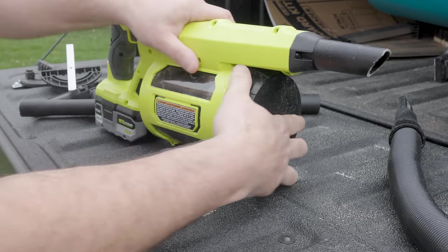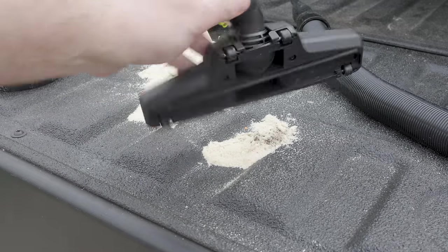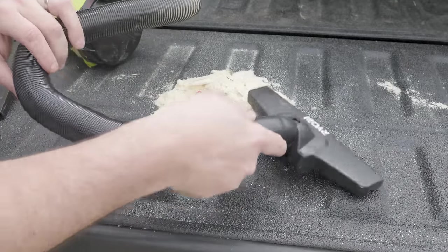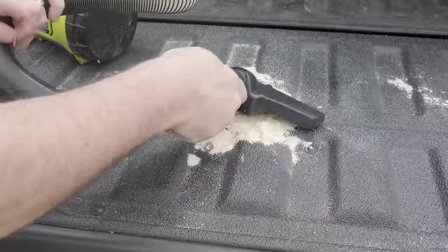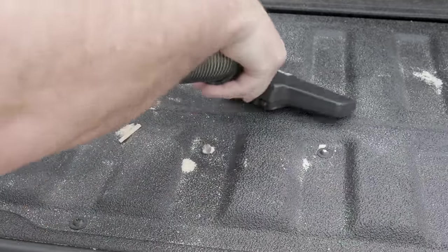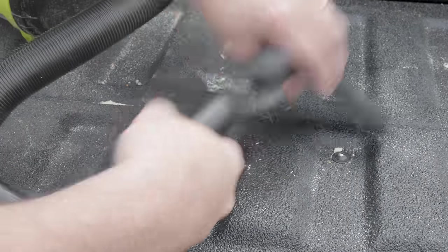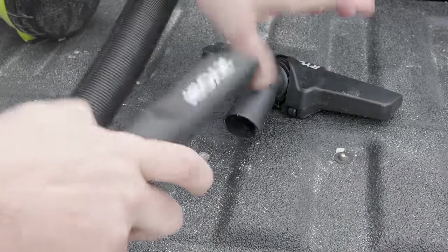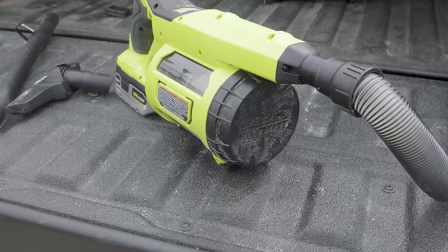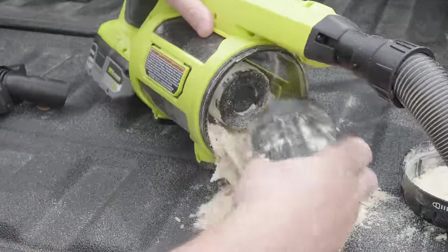What's super easy to do as well is open up this canister. Since I made a mess right there, let me use this — I pull the trigger with a penny. You've seen how easy it was to open this up and empty it out.